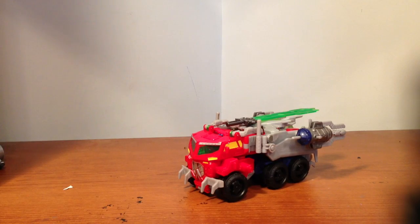What's up everyone. I'm here with Beast Hunters Voyager Optimus Prime. When I first seen this guy, I had no interest in getting him — he looked like a Fisher Price toy — but eventually he started to grow on me a little bit, and since there's nothing else to buy, I bought him.